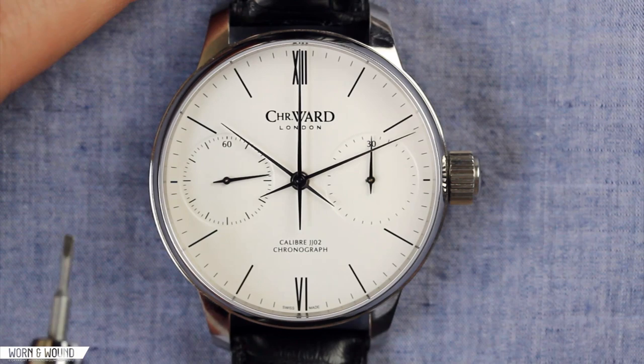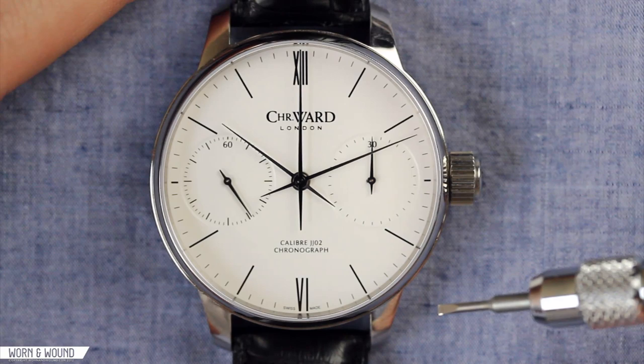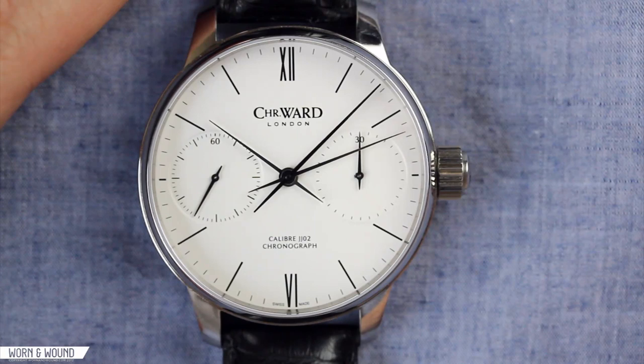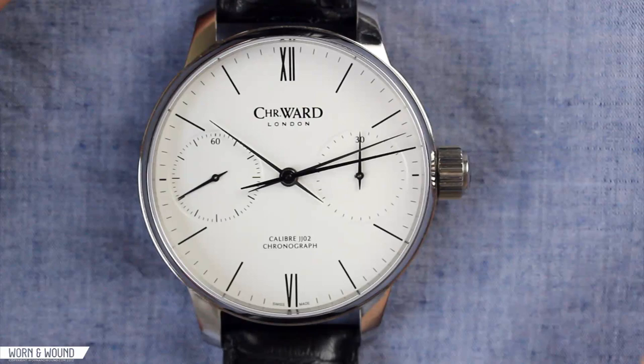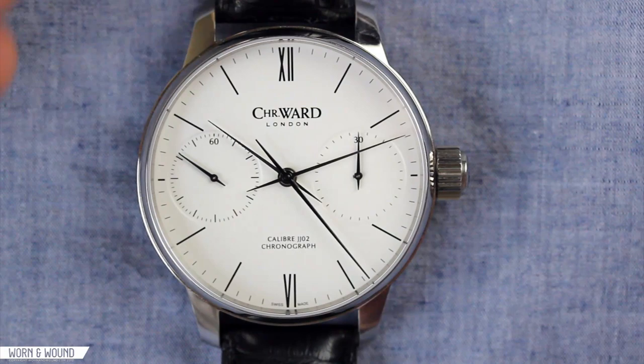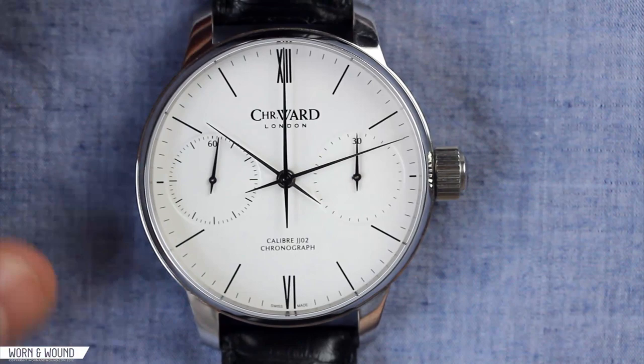Taking a look at the movement from the dial side, at nine o'clock you have the continual seconds hand, you have hour-minute, and then at the central axis you have the chronograph seconds counter, and at three o'clock you have the 30-minute totalizer. One thing to note is that since this is built on a Unitas 6497, it has a beats per hour of 18,000. That's actually slower than a typical Valjoux 7750 chronograph, which will have a very smooth sweep of that chronograph seconds hand. This one has a little bit — I don't want to say jumpiness — but you will notice the sweep is a little more staggered. Pushing the button again pauses the movement, one more push resets it.